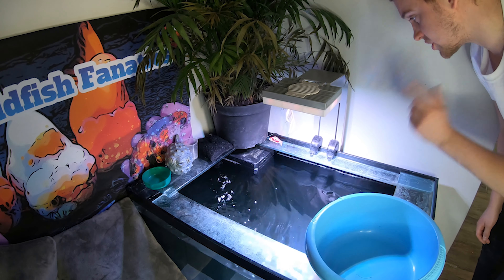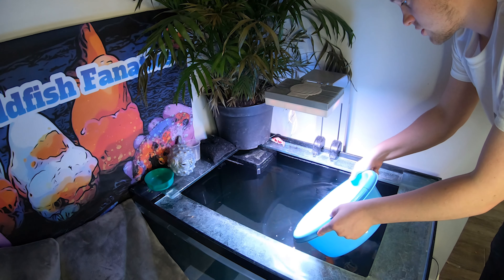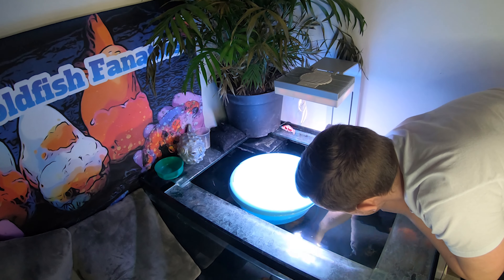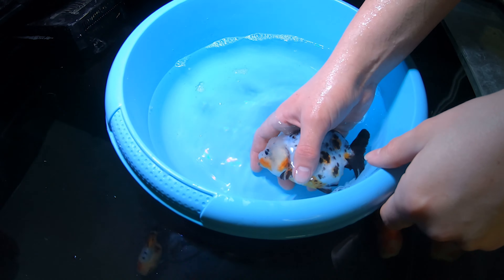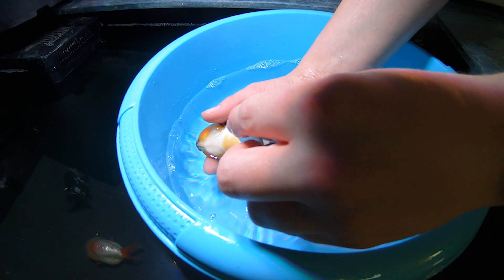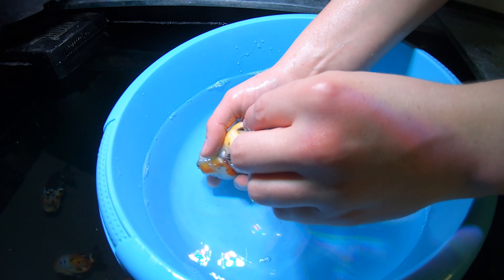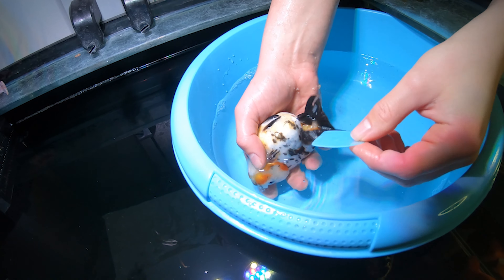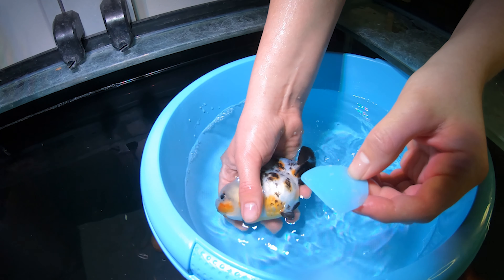I've got my little scraper and the blue bowl. First, I'm going to turn the pumps off so there's no rippling on the water, then fill the bowl up with water and get our target fish. I'm going to turn the fish upside down, wet the scraper slightly, and take a little mucus scrape from the bottom of the fish — from the base around the fins and also from the gill area.